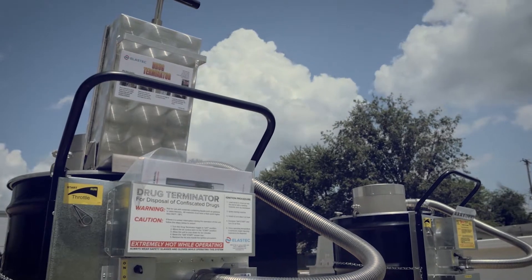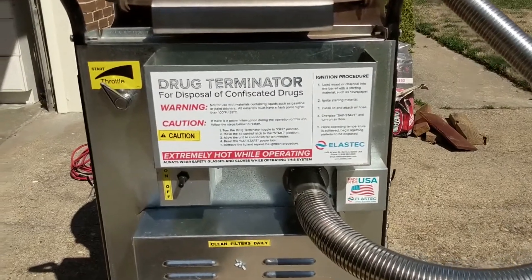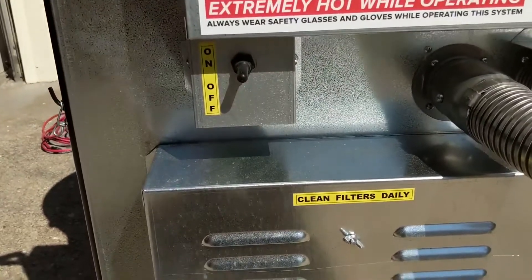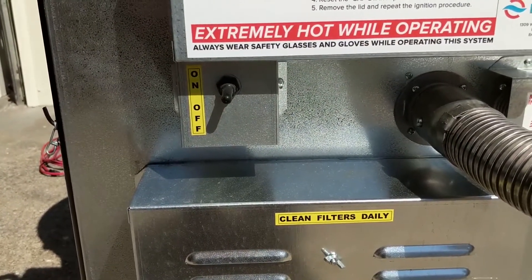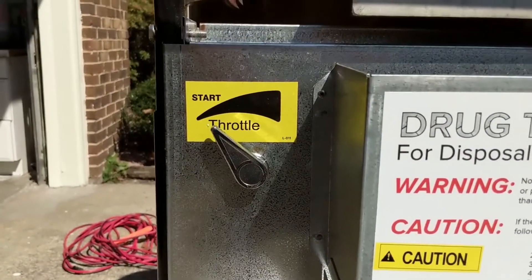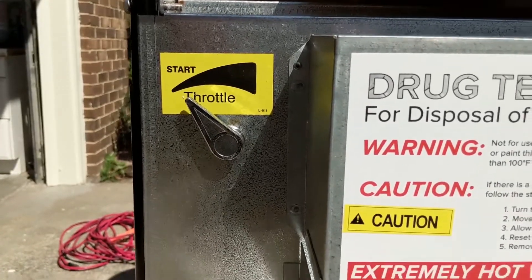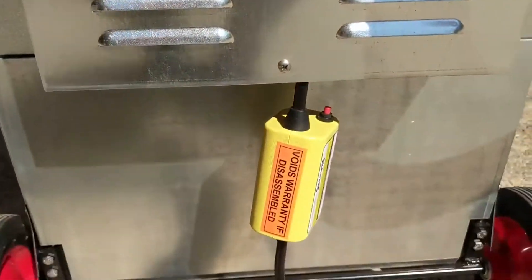This waste could be face masks, expired prescriptions, confiscated drugs, or other waste items. Connected to a 110 or 220 volt outlet, the blowers on the back of the unit feed high-velocity air into the drum, creating a whirlwind of fire. These blowers are located at the back of the cart with a simple on-off switch and a throttle.